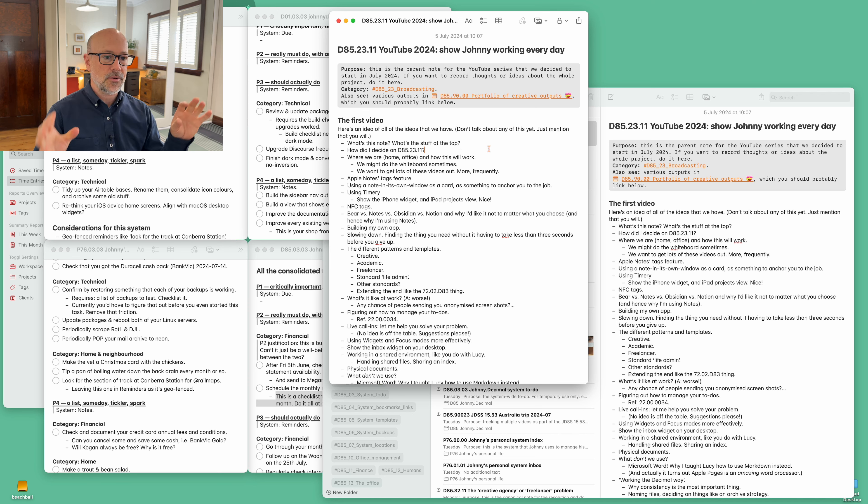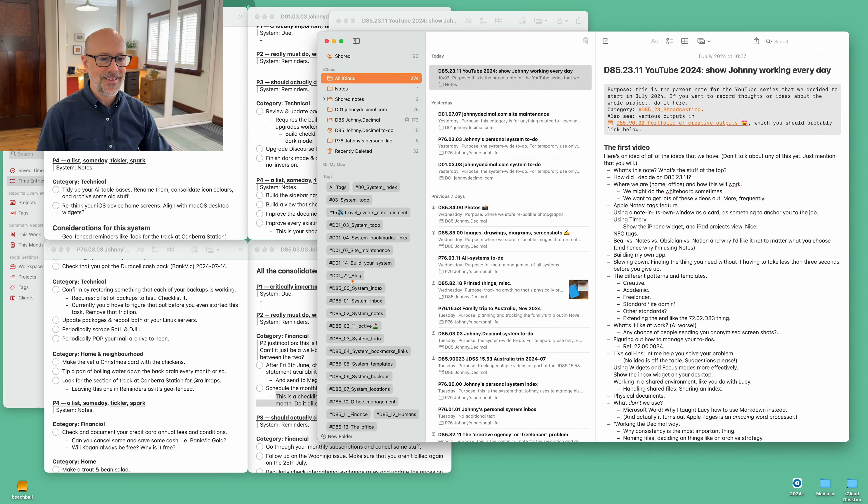So I've got Apple Notes on my screen here. What is this and what's all this stuff at the top of this note? This is a fairly new development — actually I'm just using a different app. I'm not going to talk about this stuff now; this is just an idea of the sort of stuff I'm going to talk about. This note is D85.2311. Why is that? How did I decide on that? We're in our home office here — this is our house, this is where we work.